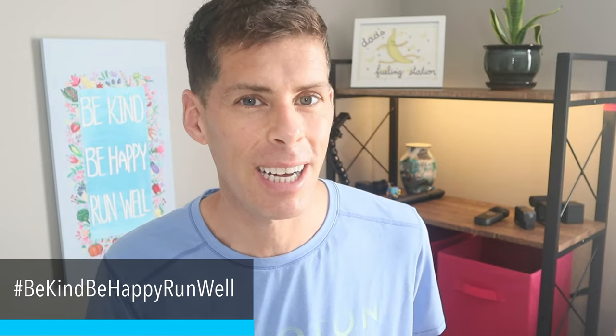Thanks for staying all the way to the end of the video. If you like or run in either of these shoes, go ahead and give this video a thumbs up. New videos twice a week. As always, be kind, be happy, run well — see you in a couple days.